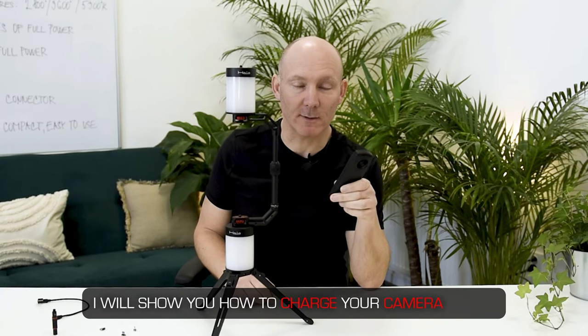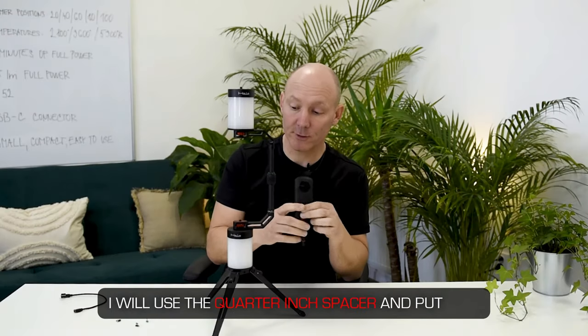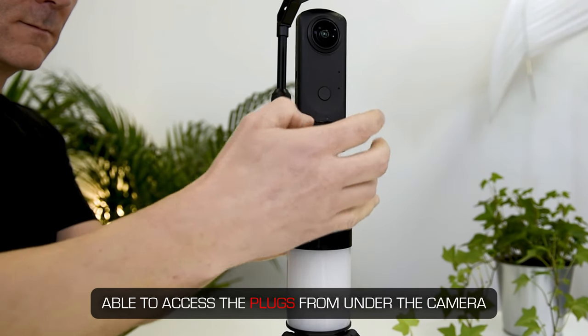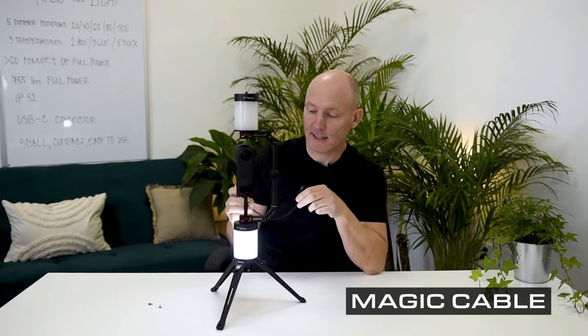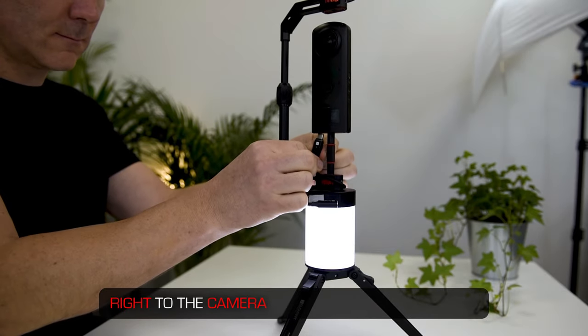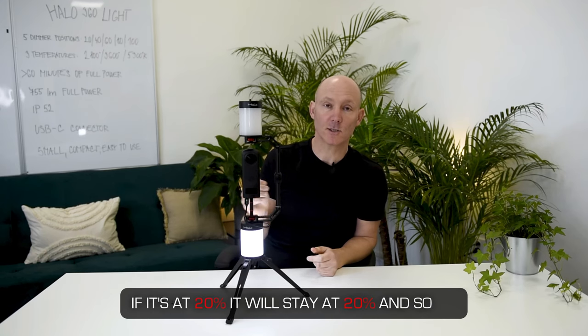I'll show you how to charge your camera at the same time as you're using your setup with the power bank of the Halo light. I'll use the quarter inch spacer between the camera and the bracket to be able to access the plugs from under the camera. I'll use the magic cable to charge the 360 camera with the Halo light — plug it into the USB-A output of the Halo light and right into the camera. This will not change any output of the Halo light; if it's at 20% it will stay at 20%.